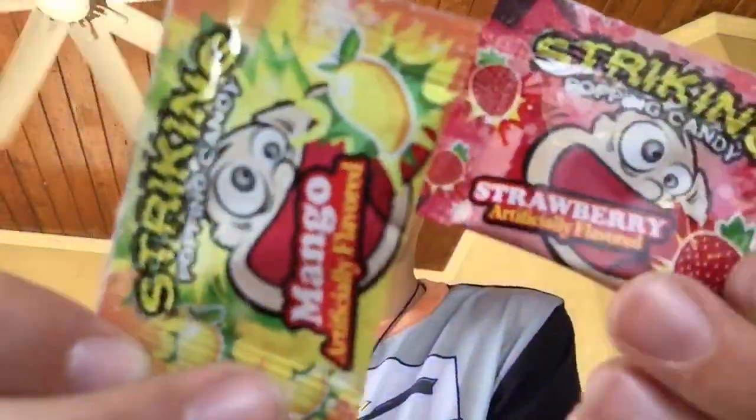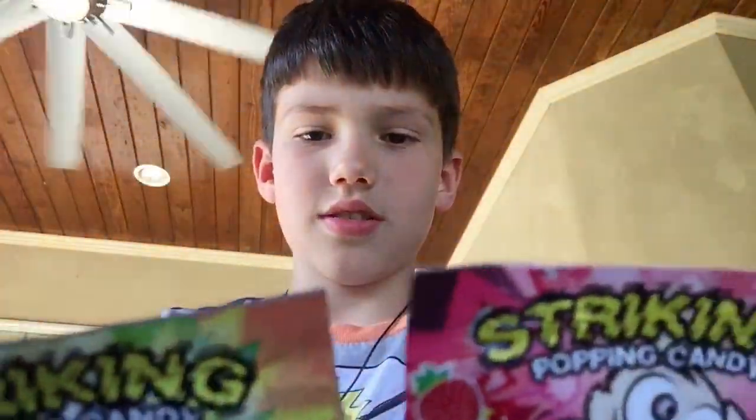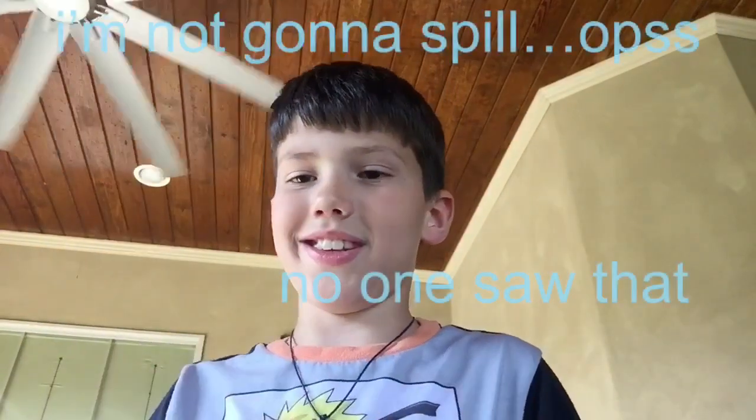What's up guys? Welcome back to another video. In today's video, we're going to be trying two flavors of popping rocks at the same time. It's popping time.